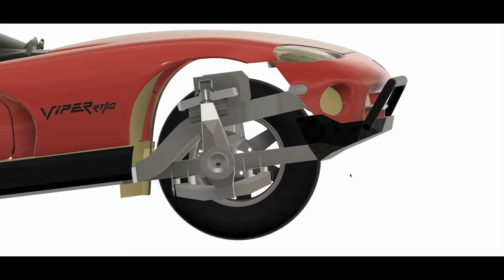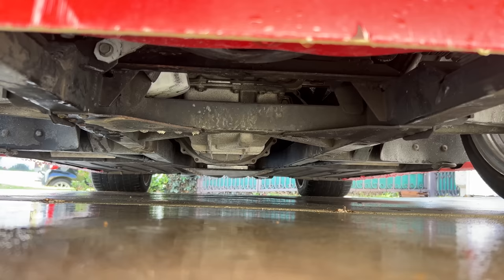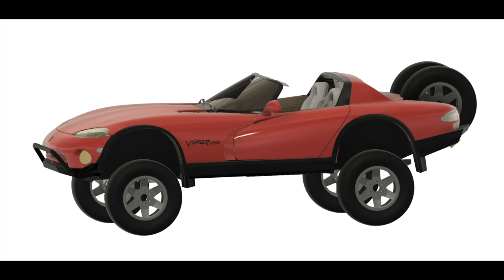Four-wheel drive is a possibility, but a pretty small one. If I'm swapping out the transmission, there's probably something with a transfer case I could use — maybe even that 8-speed — but the front axle makes it very difficult. I'd have to blow through the frame rails in the front where my lower control arms bolt, giving me even less structure to work with. Also, the place where the front differential goes has a giant oil pan in the way, and there's not really a place for the driveshaft. I could solve most of these problems by lifting the car another foot or so, but then it just looks ridiculous.